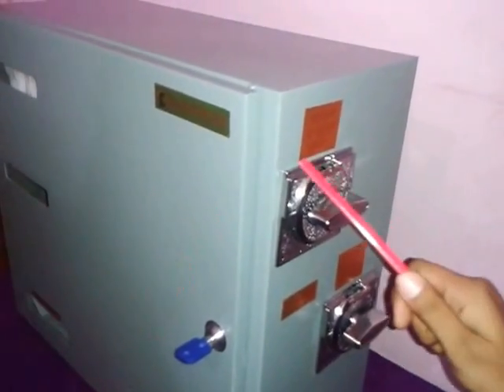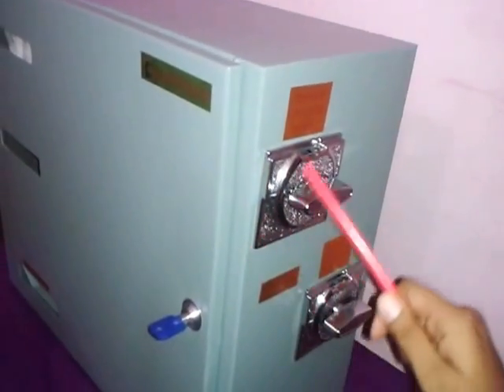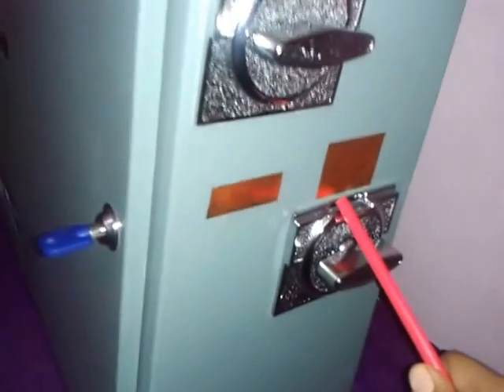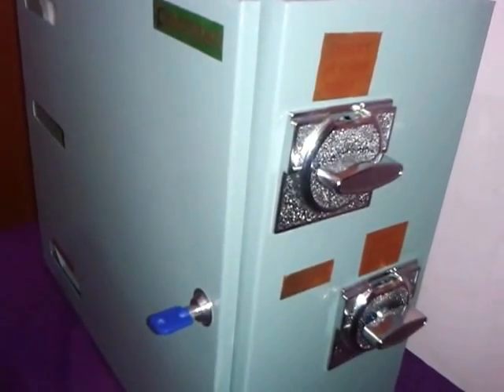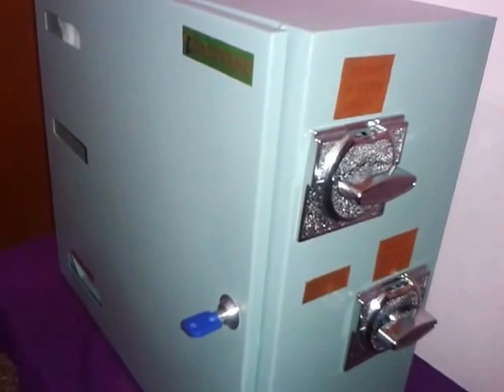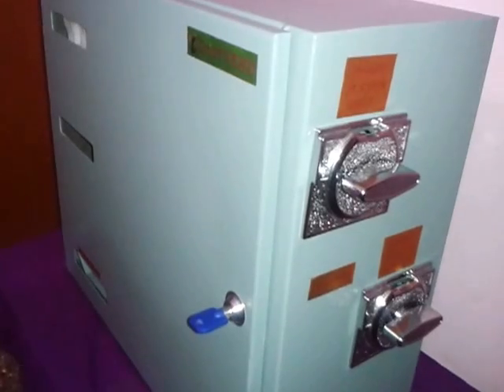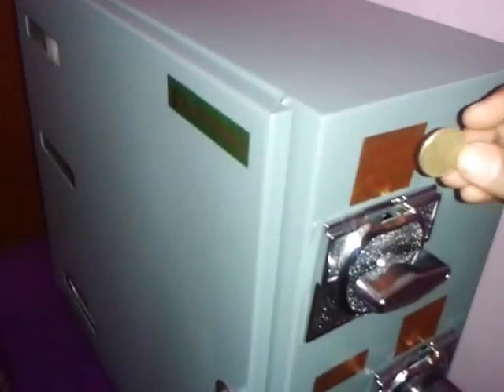We have two coin acceptors — the top one and the bottom one. OnTrack Enterprises supplies two different types of napkins: the five rupees one and the two rupees one. In this sample unit we have the top one as the five rupees acceptor and the bottom one as the two rupees acceptor.